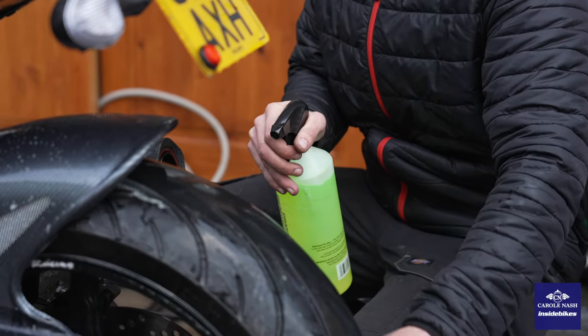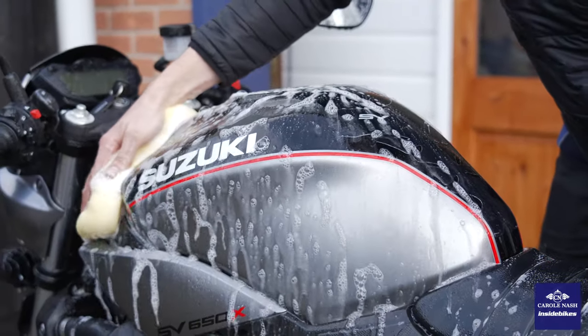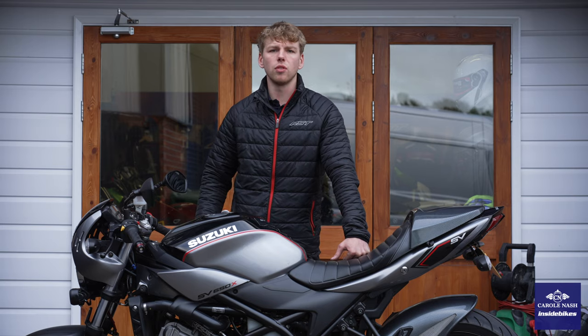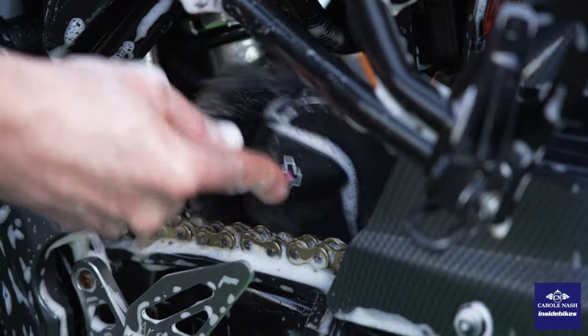Once we've jet washed the bike off and we've got our cleaning product on there, we're going to get a clean sponge and begin with the bodywork and the tank, agitating any dirty areas, making sure we get all the flies off and don't miss any of those hard to reach places, so the bike is nice and clean as we put it away for the winter.